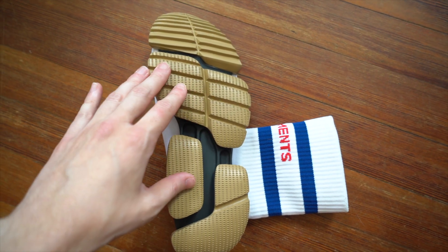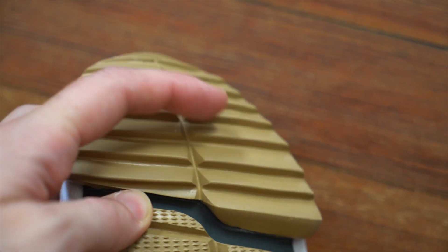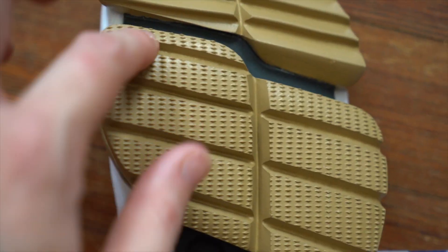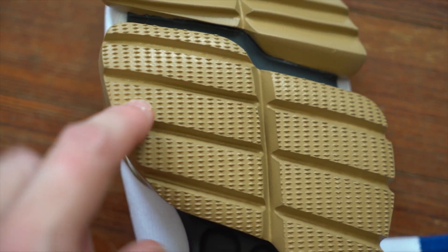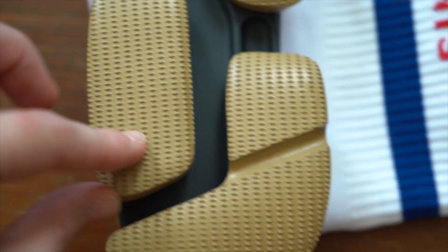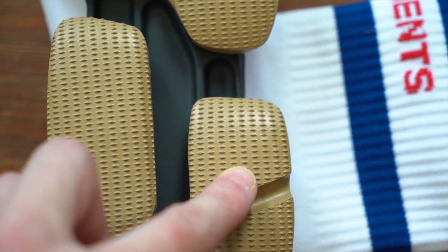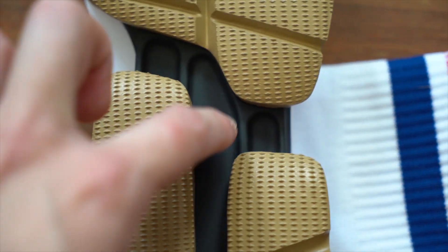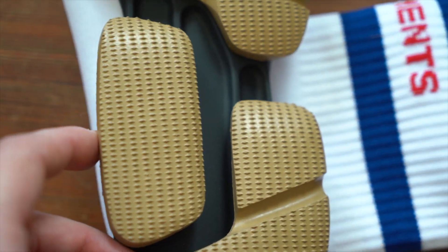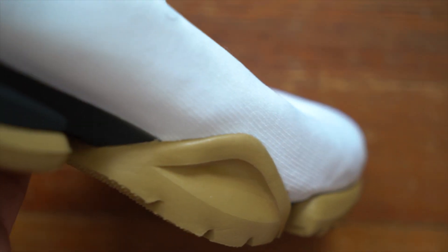Looking at the outsole, there are a few different textures. Up by the toes, you get these spike-like elements — two sets of them — then a gap, followed by treaded sections shaped almost like lungs. There's also a standalone square of tread, and then a backwards L-shape, or maybe a J, also with that treaded texture. You've also got a few cup-like shapes inside the black plastic. Don't be alarmed if you see some glue, though there isn't too much visible here.